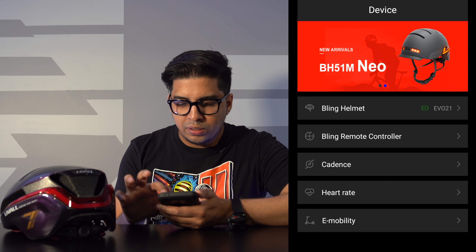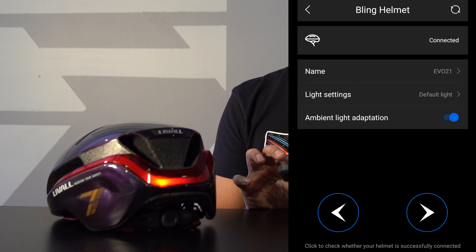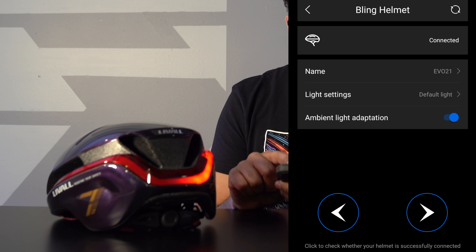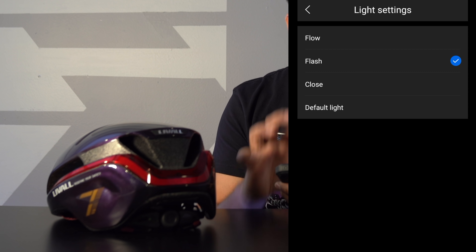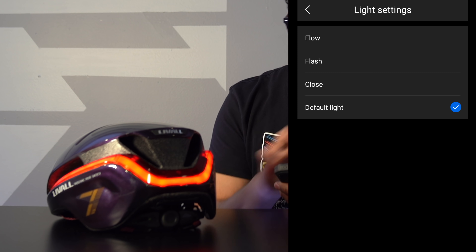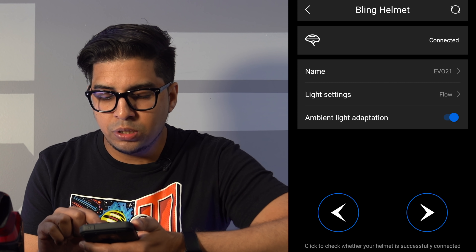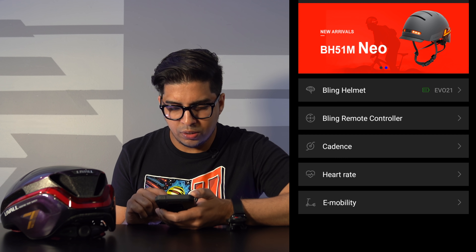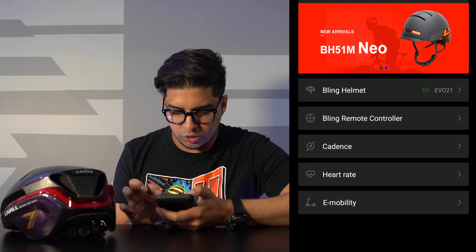This here is our app. We already clicked on 'bind helmet' — we've blinged our helmet here. I can confirm that by simply using the turn signals to confirm that we've connected to it, just like that. Now you have a variety of different settings. You can change the name of it, you can change the light settings. So you have the flow mode, which we're in right now, then you have a flash mode so you can have a strobe effect, you have close, and then your default light which is just standard. We'll keep it on flow since that looks really cool. You also have ambient light adaptation, so in the dark it'll actually go ahead and turn on itself — that's one of the cool features. You have your heart rate and all your features in here.